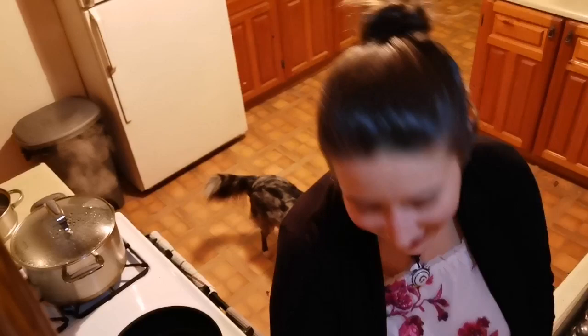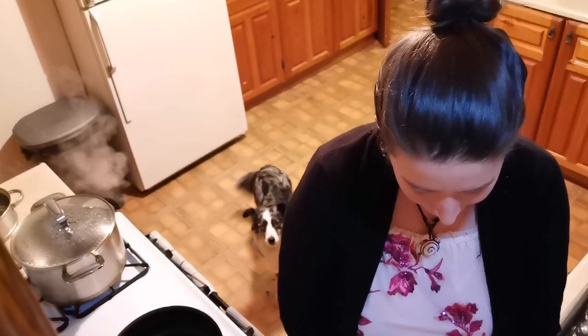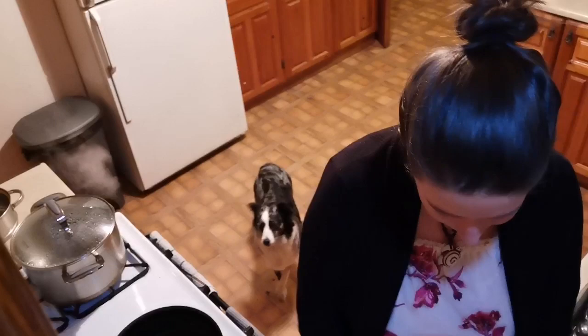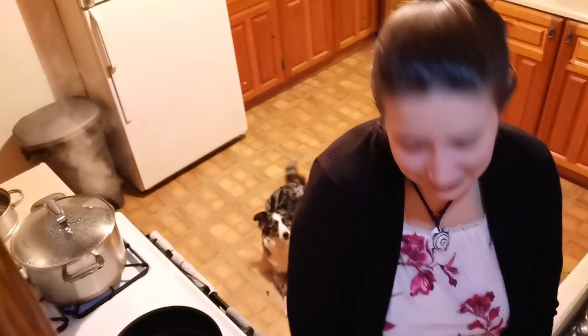My dog is going to be in the background because she's always hungry. If you're watching this video it most likely means that I don't have anything else to show you guys, so I want to share my love of cooking and my dog with you all. Apologies about the lighting — this is not my normal setup. If you're here for the first time ever, please don't judge my videos on this one. I hope everybody is having a great day today.